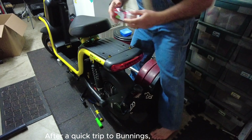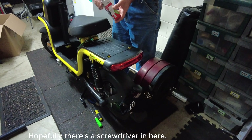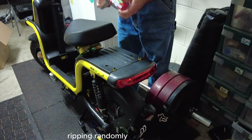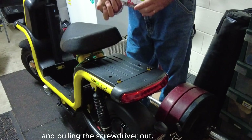After a quick trip to Bunnings, this has turned into an impromptu unboxing video with a screwdriver. Hopefully there's a screwdriver in here. Seems to be unboxed by ripping randomly. Pulling the screwdriver out.